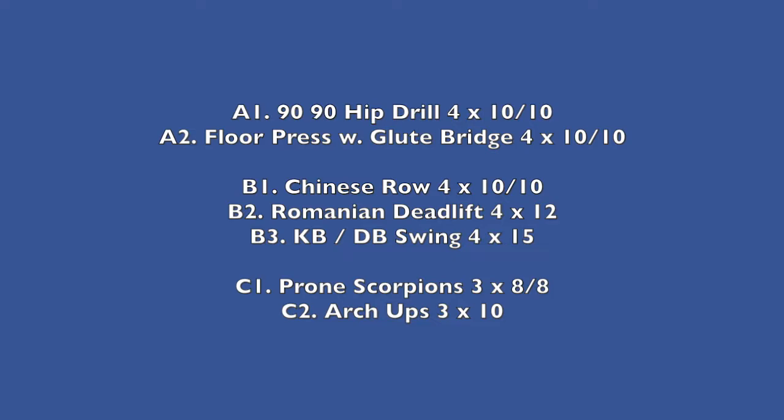Today's workout is going to run a similar format to the classes in the gym — we're going to have a couple of movements, pair them together, and then move on to the next batch of movements. It's going to freeze frame for a second so you'll get an idea of what's coming up, and we'll go through them on the video so you get a little run-through and look at the technique as well.